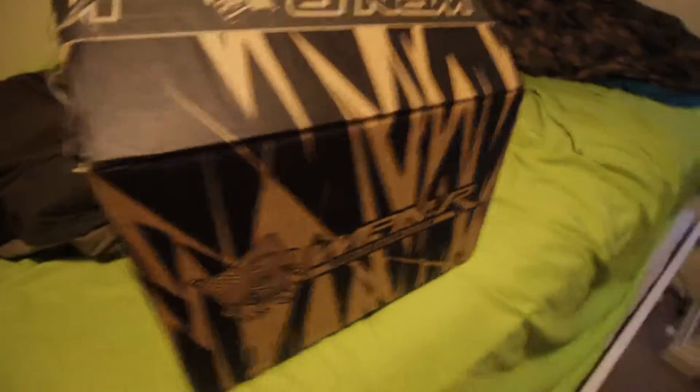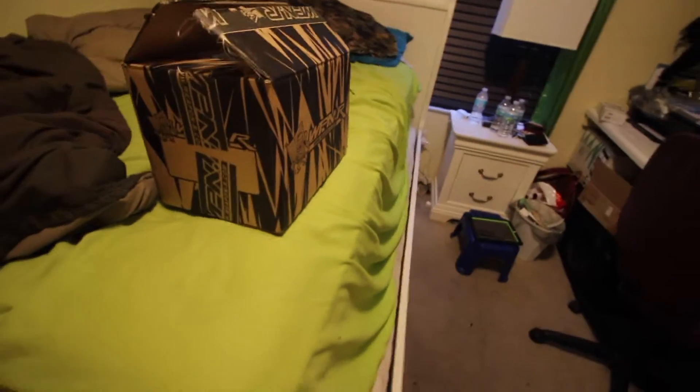So I'm going to show you the box. This is the box that it comes in, and right there as you can see, Weapon R. It's a short ram intake. I'm going to literally open it right now with you guys, because I was going to open it — I did cut a little piece to try to open it — but then I thought about it, let me just make a video instead of just opening it without making the video. So I'm going to open it right now and show you guys.